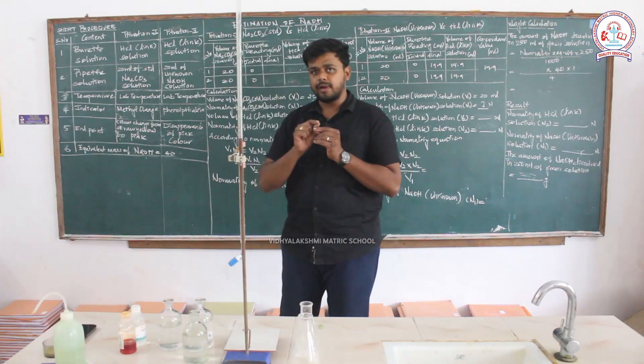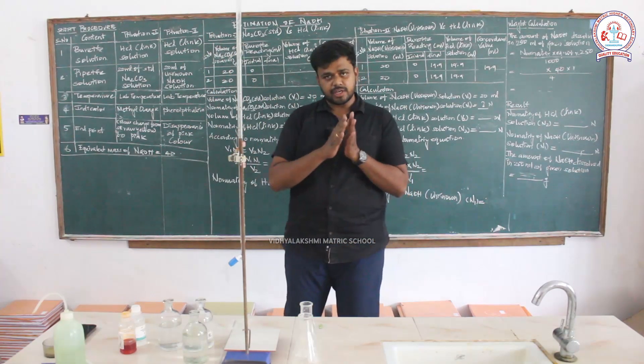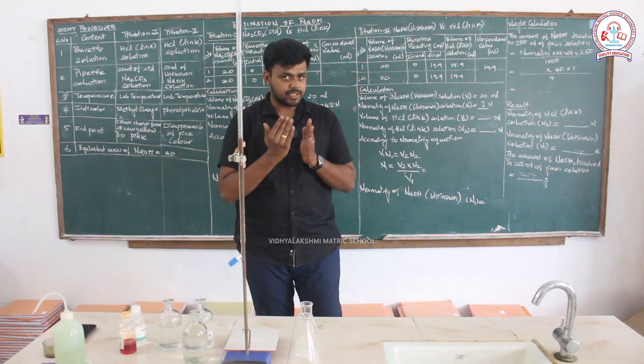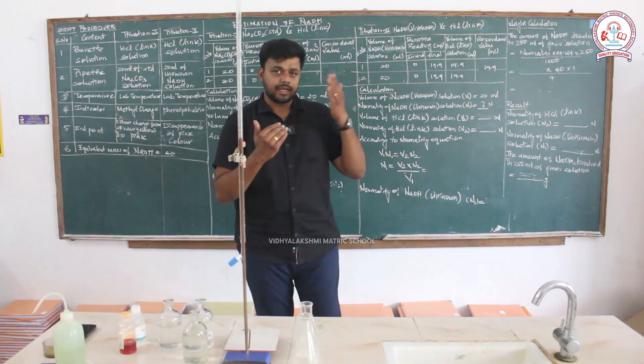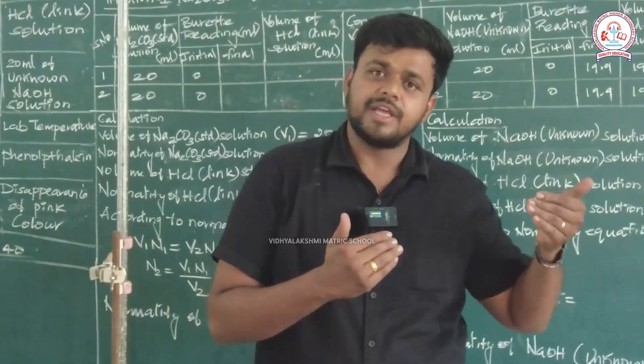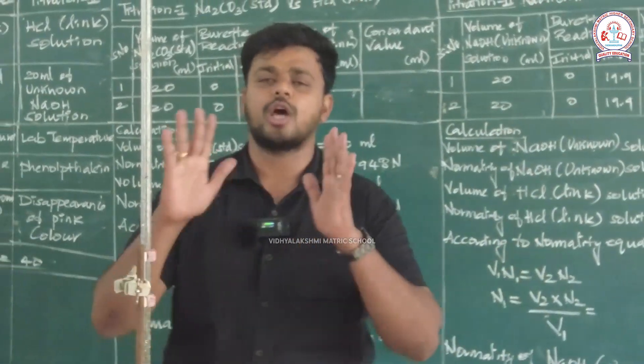You will have a single sheet with a short procedure, then a double sheet where the first page has the question, and the second page has titration 1 tabulation and calculation. The third page has titration 2 tabulation and calculation, and the fourth page has the result.